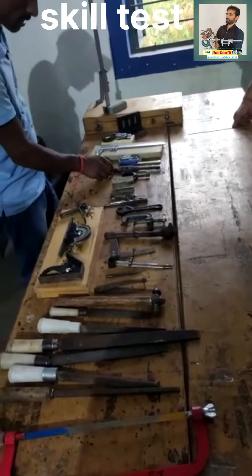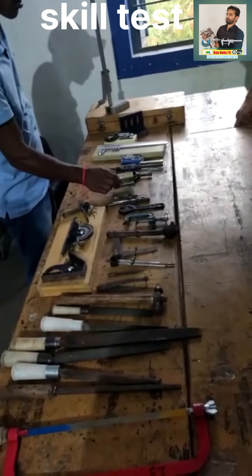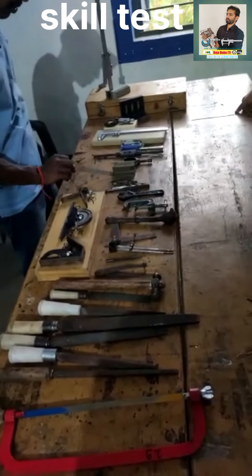This is a tap machine. This is a U-clamp. This is a V-block. This is a steel ruler.